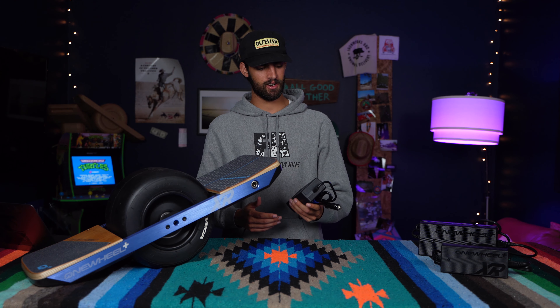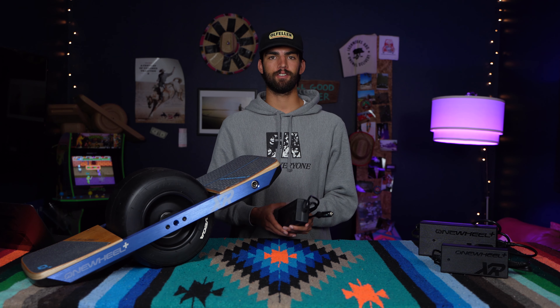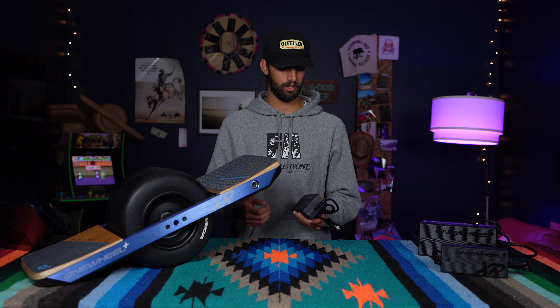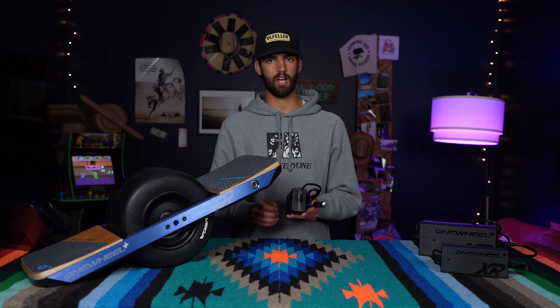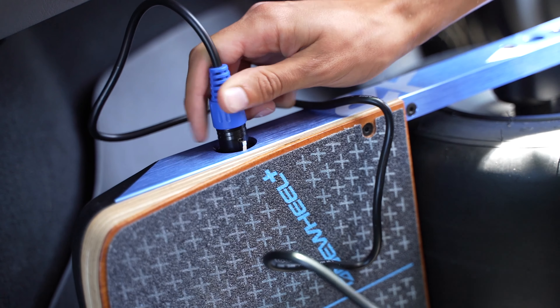Here we have the XR Car Charger. This is super good for when I'm on long road adventures and I have my XR with me. Plug this into the car, top off my board — anytime I need to stop on the side of the road or anything, I'm ready to ride.